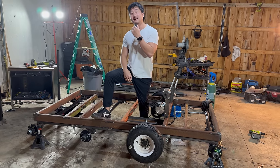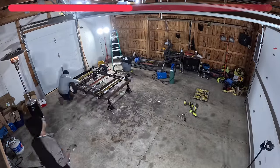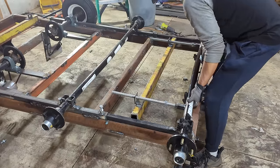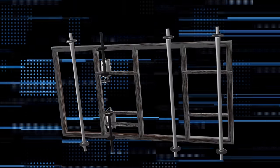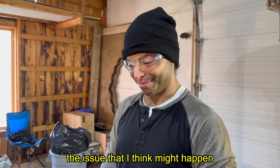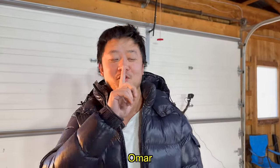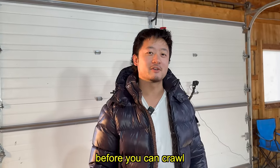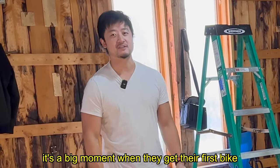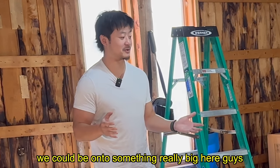Now for my favorite part — we're going to add the tires and the tracks. Using the adjustable axle we installed earlier, we can stretch these tracks out so they have the tension to drive. Can this thing actually drive? On paper these motors have enough power, but I'm not sure. Sometimes you've got to fly before you can crawl. Imagine if instead of a first bike, a little kid had their first cyber tank.